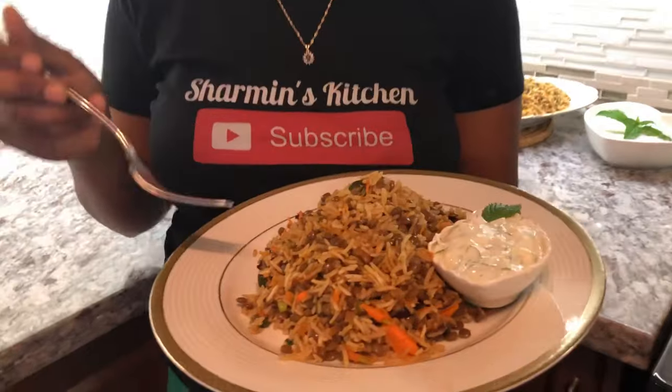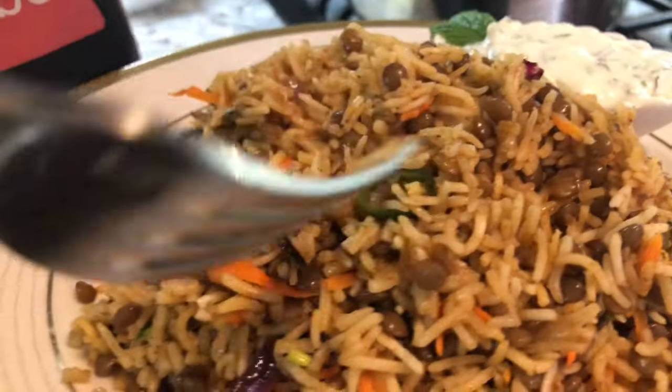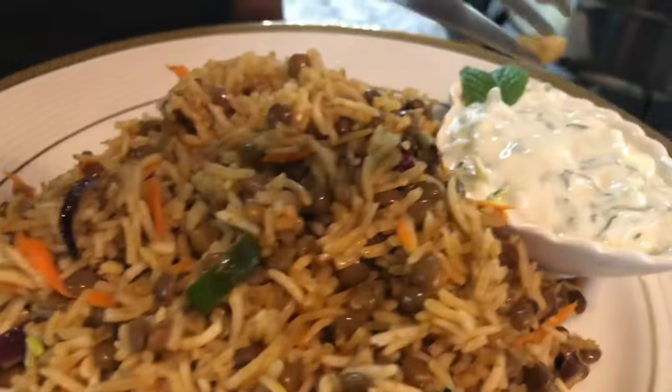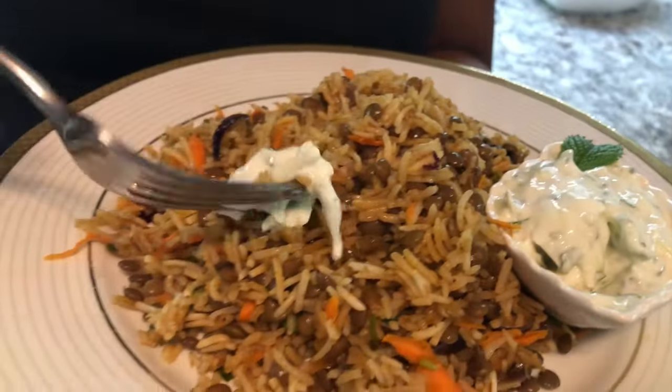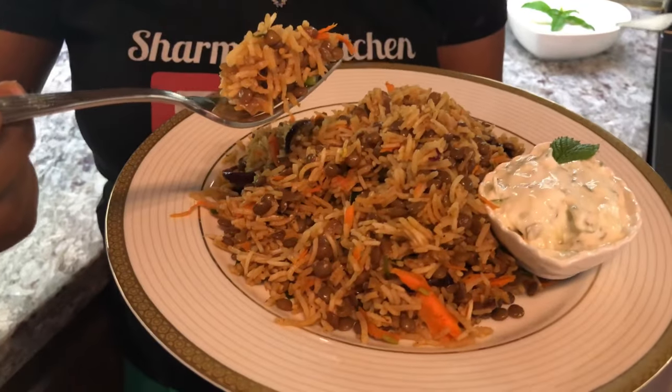Look at my plate — look how beautifully I've laid it out! This rice is so luscious and so nicely seasoned. I have a piece here with the green chili and my yogurt sauce to go with it. I'm going for a mouthful — I am drooling for this rice! Cheers to all the viewers and subscribers. Oh my goodness, the spices, the onions, the cilantro, the pepper — everything is just coming through. That green chili really spices it up and this is amazing — it's so flavorful!